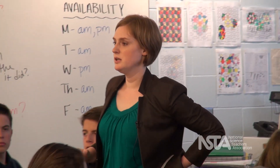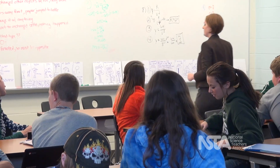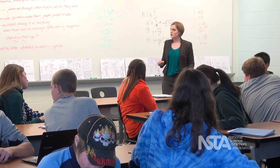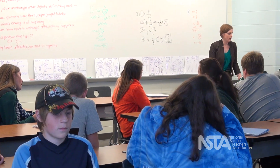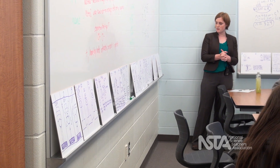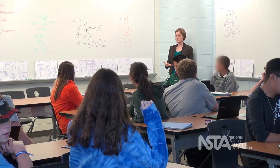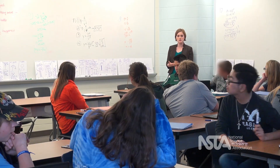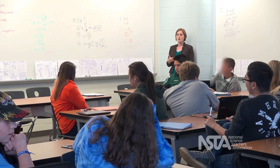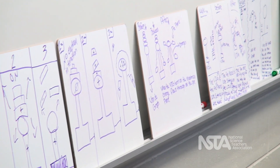Alright, so if we turn around and look at our models that we've created this time. When we're looking at our models, we want to think of the components that you guys included, the relationships that are shown between those components, and then how well that explains what we observed. Models always have to connect to the phenomenon. So let's go back — what did we observe? With the Van de Graaff machine, like second week of school, what were the observations with the Van de Graaff machine specifically?